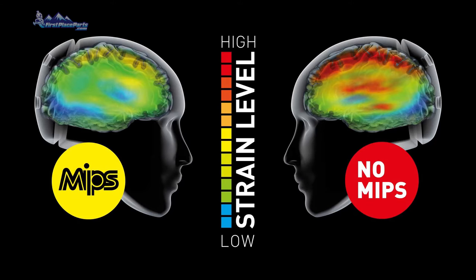The concept behind MIPS is to have a layer between your helmet and your head that gives you some slip, so it adds a rotation value to a helmet. One of the things we have to think about when we have a rotational force is that our brain is full of very small connections. Those connections are pretty durable in a direct impact — there's more of an ability for it to recover in that type of situation.